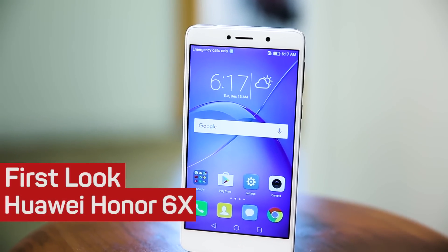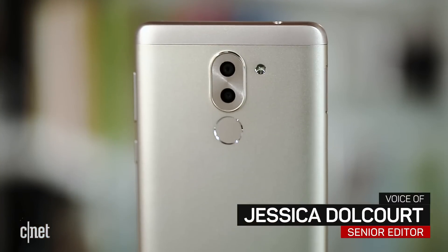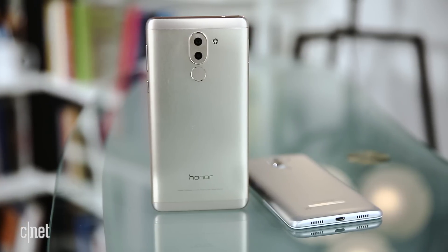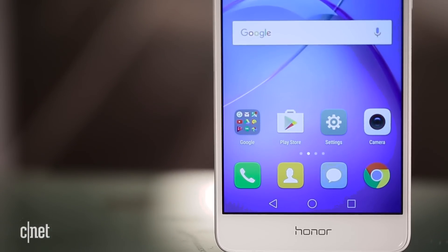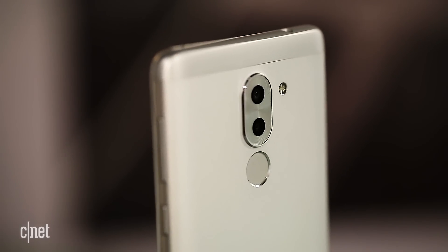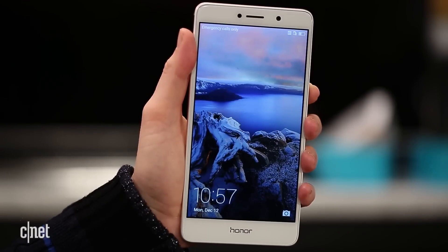If you didn't know any better, you might think that the Honor 6X here could be at least a $400 phone. See those two camera lenses on the back and that metallic finish? Those don't usually come in budget phones, but in fact, that is exactly what the 6X is. This is Huawei's way of bringing coveted features, like the kind of artistic blur effect that you can find on much pricier phones like the iPhone 7 Plus, down to a level that pretty much anyone can afford.